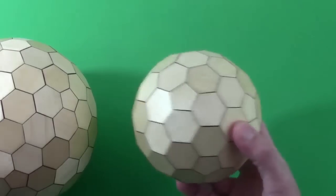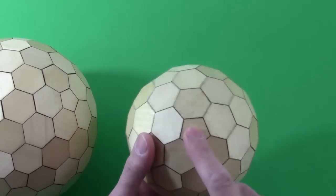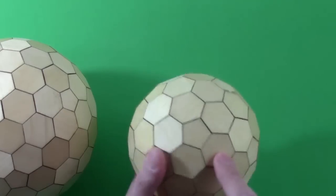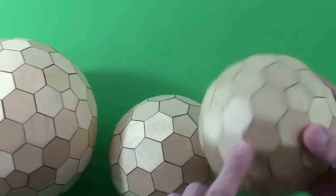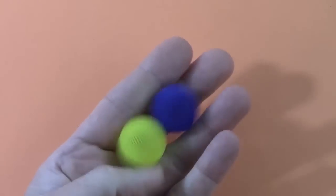This is the 2-1 Goldberg polyhedron because a pentagon-to-pentagon path goes two steps out, then turns one to the side. The same type of path goes from any pentagon to its nearest neighbors. In a mirror image, we take a right turn instead of a left turn.